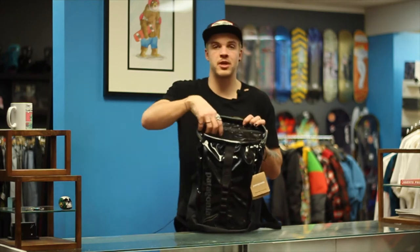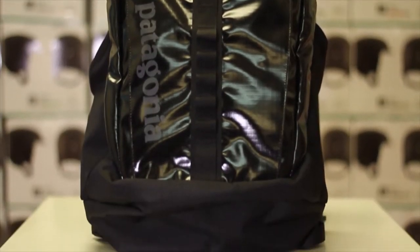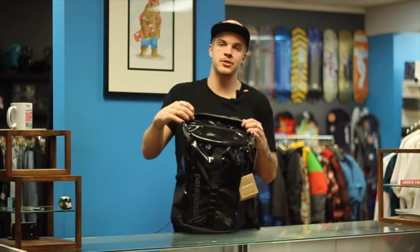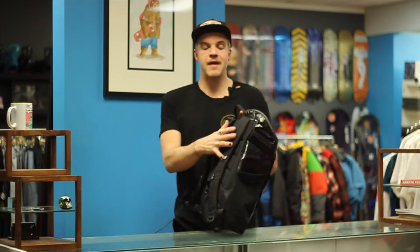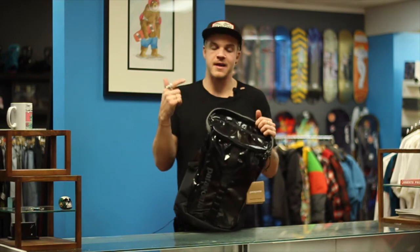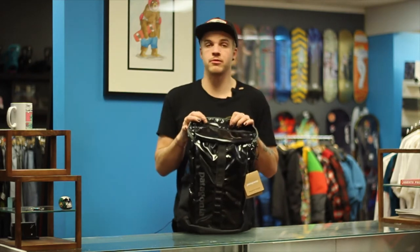It is a heavy duty polyester ripstop material with DWR coating all around it, which makes it water resistant — not waterproof, because the zippers aren't taped, none of the seams are taped, and the back up here isn't water repellent. But it's a great backpack if you're walking around in light snow or in the rain, not heavy duty rain, and yeah, it's a good riding backpack.